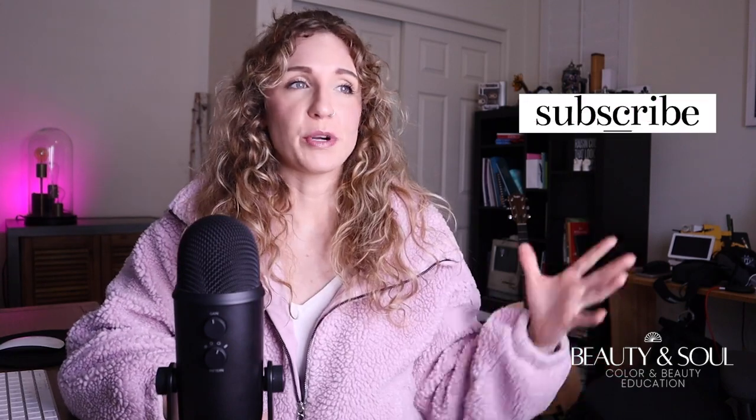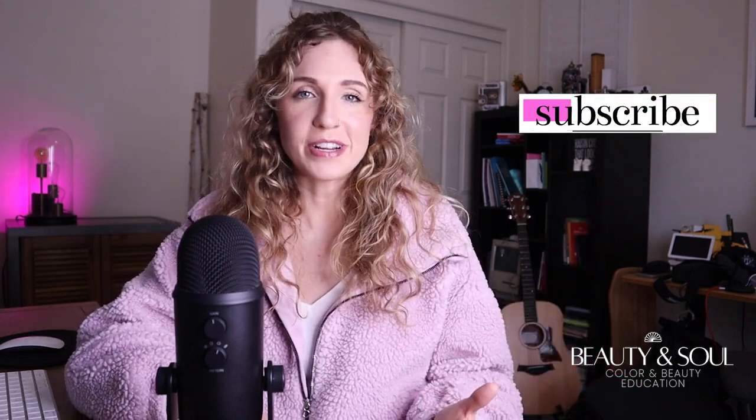Welcome back to Beauty and Soul Studio. This is part nine in my 12-part series all about the basics of the blue base yellow base color system. On my channel we talk all about this system — my grandmother learned about it from the person who discovered it, Bob Doerr himself, and now I'm here partnering with her, bringing this knowledge to a whole new generation.